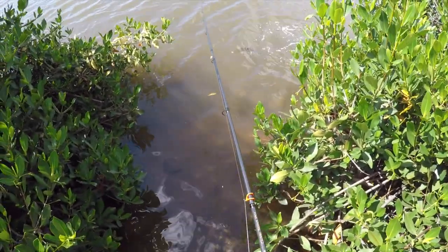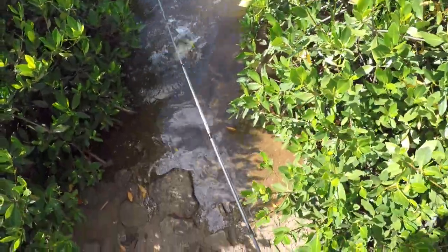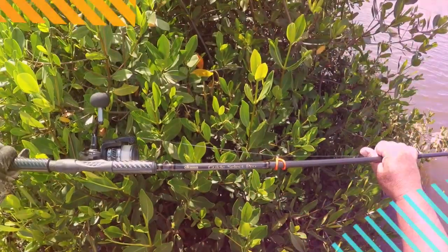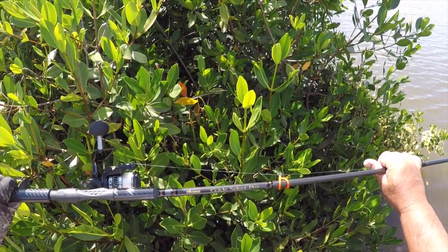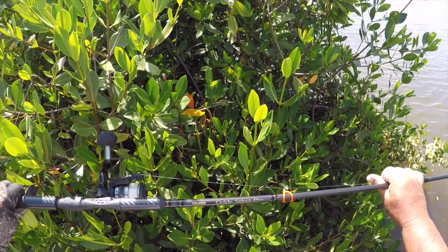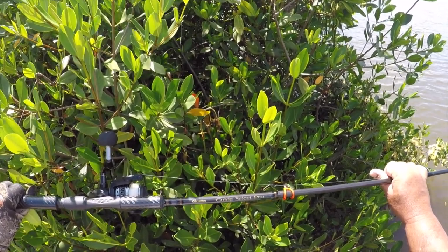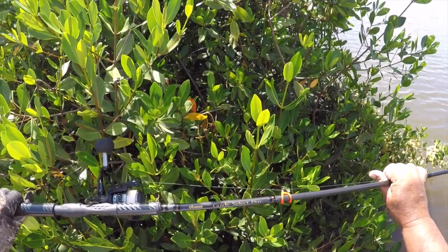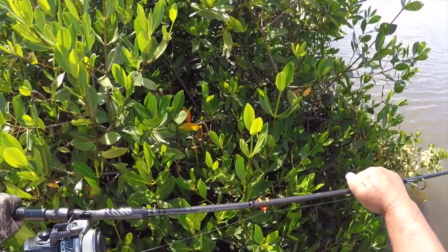Just check it out here. Third cast, I got a Papio. This is my Akuma Guy Select Pro. This is like the premium — second to the top premium spinning rod that Akuma has. The number one is the X series, which I don't have. Below this one is the SST Salmon Steelhead. But I like this one, the Guy Select Pro. This is a good rod. This is a 9 foot 9.